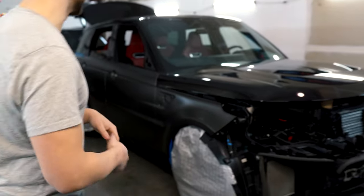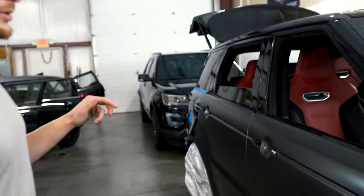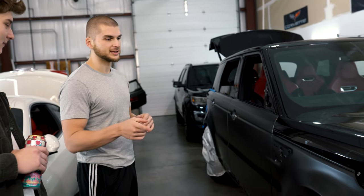Both sides are done. We're just going to do the quarter panels and the rear today, possibly the rear bumper, and then we're going to do the hood and the front bumper. It's moving right along — it's pretty easy because it's two-tone, like that Ford Explorer ST we did.